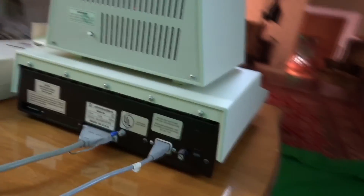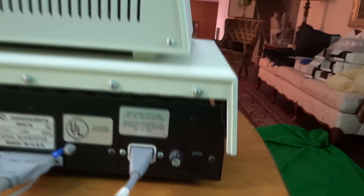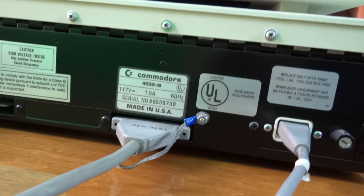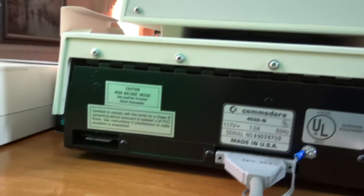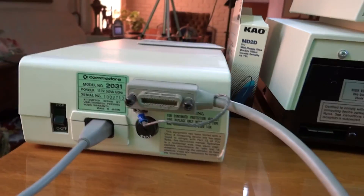The 4032 was a huge success in schools, where its tough all-metal construction and all-in-one design made it better able to stand up to the rigors of classroom use. Equally important was the PET's IEEE 488 port, which could be used as a simple local area network and allow printers and floppy drives — which were very expensive back then — to be shared among all of the machines in a classroom.